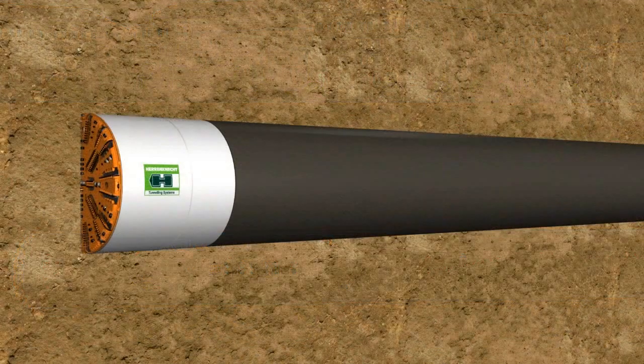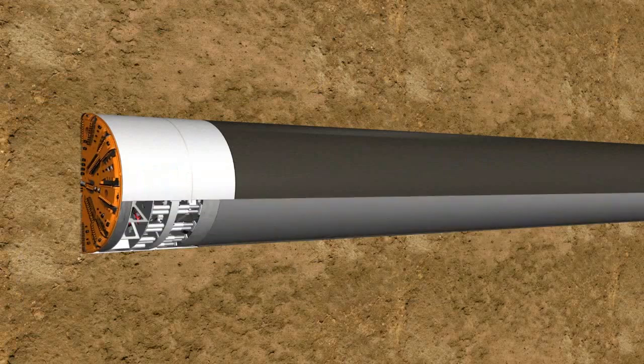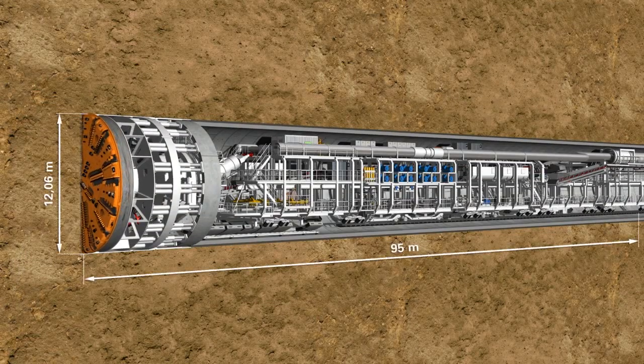The S-442 is a classic EPB machine with an outer diameter of 12.06 meters and a total length of 95 meters.